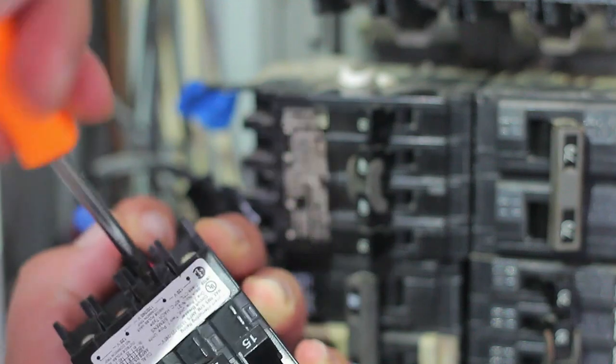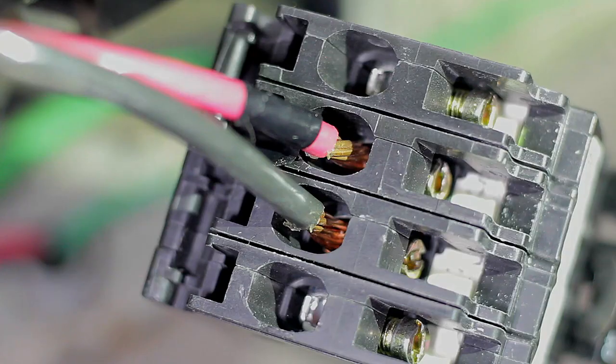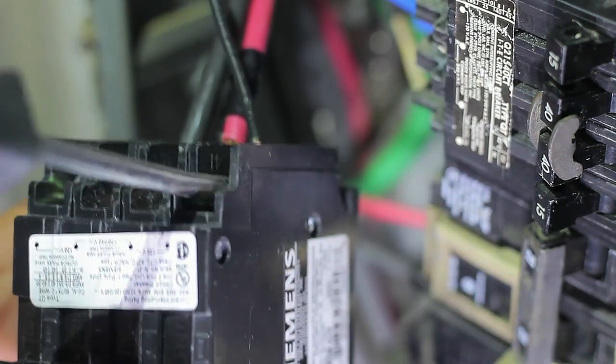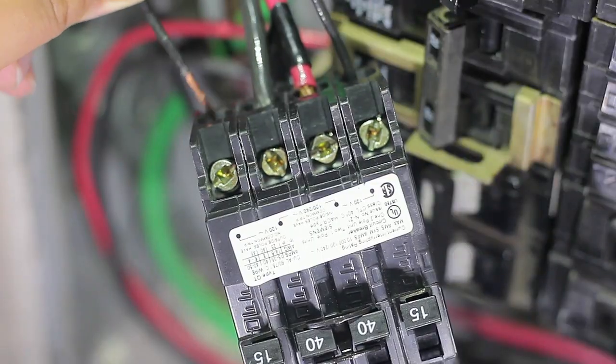Once you put the wire on the breaker, make sure you have a tight fit and verify it by pulling on the wire — that way you can be sure it won't come loose. If you only had a single breaker to change, you're done. But if you have a quad system like in this case, repeat the process for the remaining breakers.